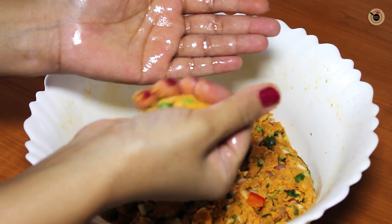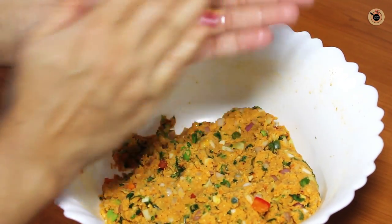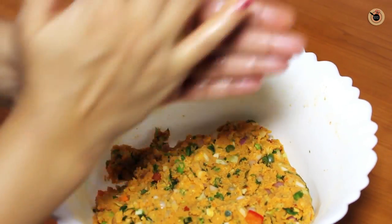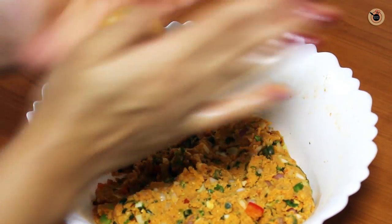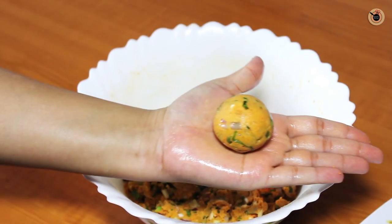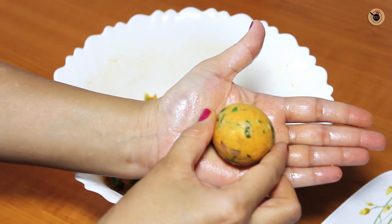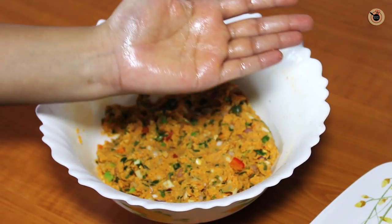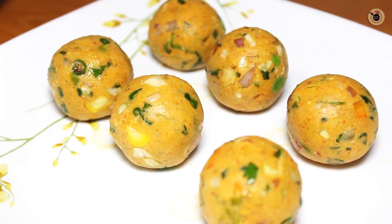Next, take a small portion of the mixture — around 2–3 tablespoons — and make small roundels out of it, about the size of a lemon. Do this with the help of greased hands, making sure each one is nicely round and even on top. Keep doing this with all the mixture.